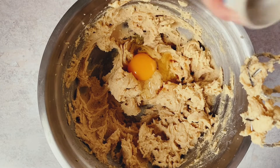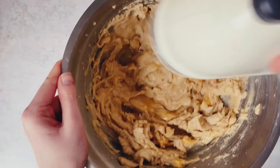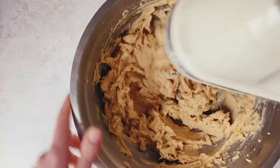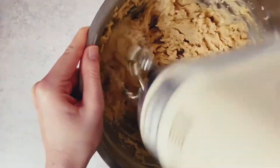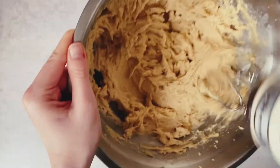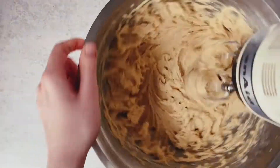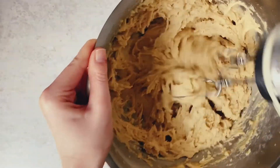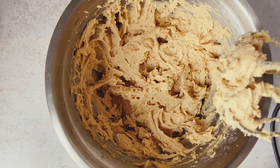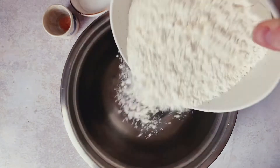We want to make sure that our eggs are room temperature like our butter, because adding cold eggs to room temperature butter — like what we've just done with creaming our butter and sugar — could make that butter curdle and will affect the butter in a way that shocks it. So we really want to make sure all of our ingredients are room temperature. The vanilla extract also adds a beautiful depth of flavor to these cookies.